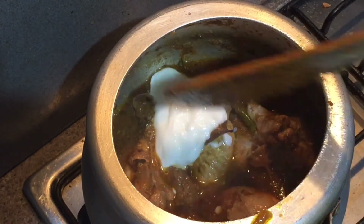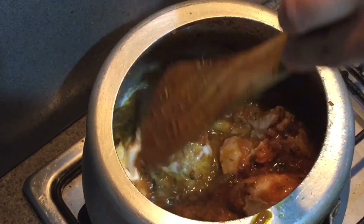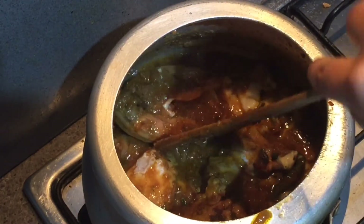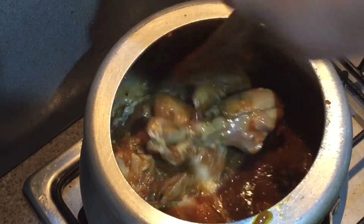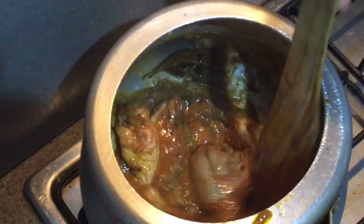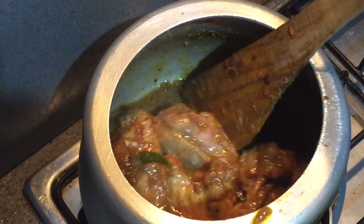Mix everything really well and on high flame we'll cook our chicken so that the excess water released by the chicken also evaporates and we get that dry lababdar masala for our recipe.